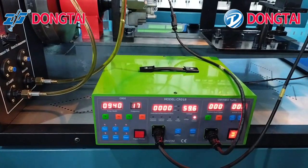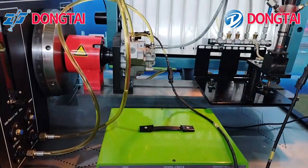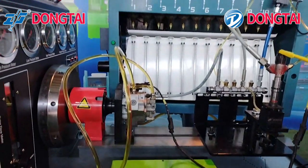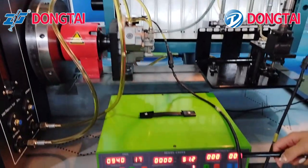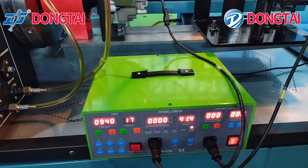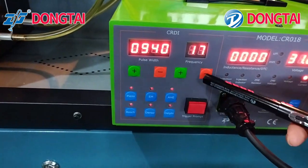It can test various brands such as Bosch, Denso, Delphi, and other different brands of injector. It can also drive common rail pump and HUI pump. You can adjust the pulse width and frequency.